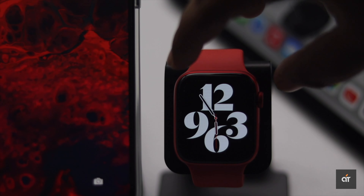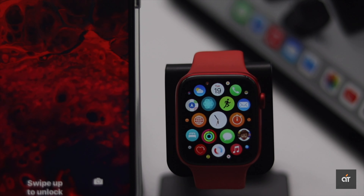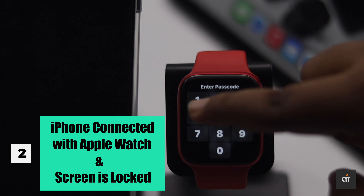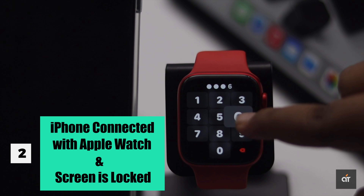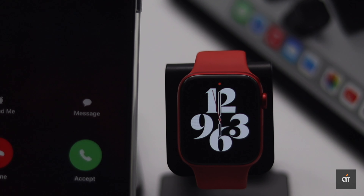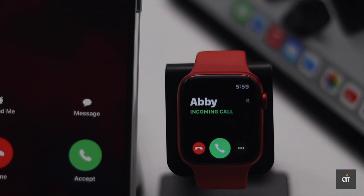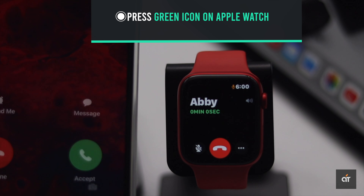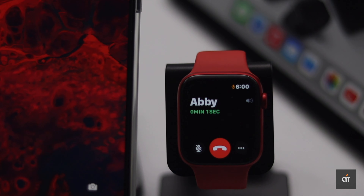To receive calls, first make sure your Apple Watch is connected with your iPhone, and also that your iPhone screen is locked — if it isn't, you won't get the call on the Apple Watch. When you receive a call on the Apple Watch, just press the green icon and it will be answered.